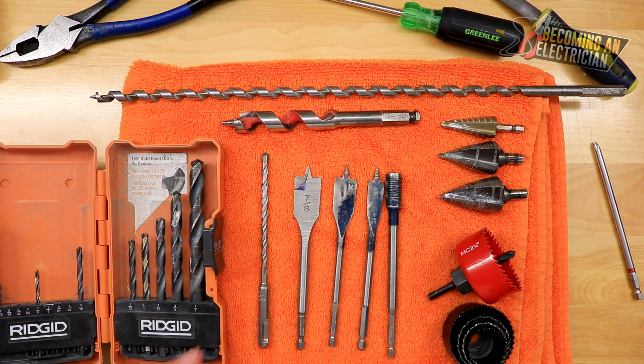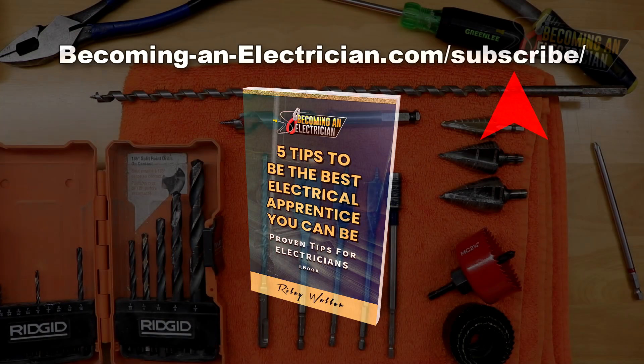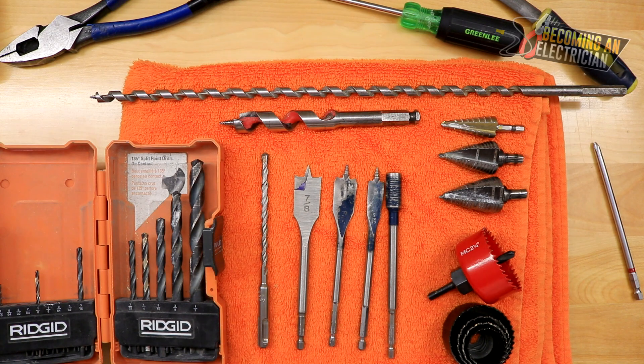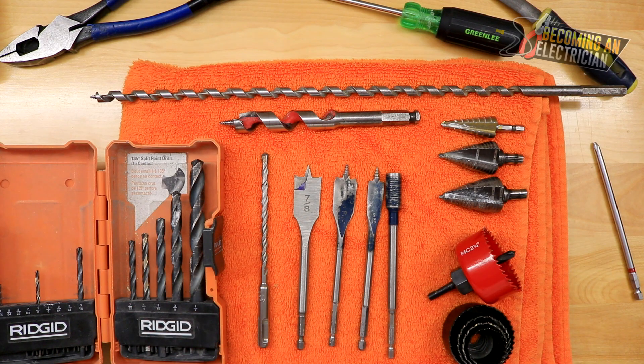So there you guys go — I hope that helps you out. Don't forget about my free book for apprentice electricians; just go to BecomingAnElectrician.com/subscribe and sign up with your name and email. Leave comments below if you have questions or suggestions for different videos. These are the most common drill bits we use as electricians, and by watching this video you'll have the knowledge and confidence so that nobody can make fun of you out there. Thanks for watching — I'll talk to you in the next one.